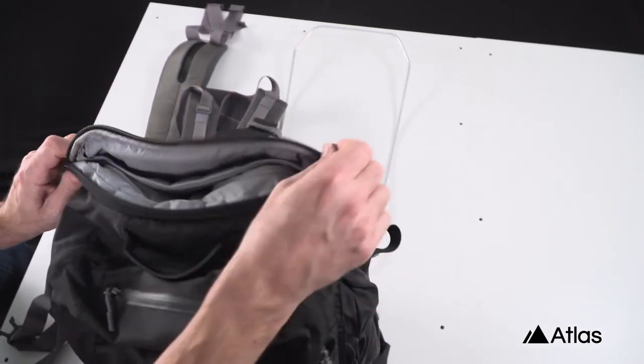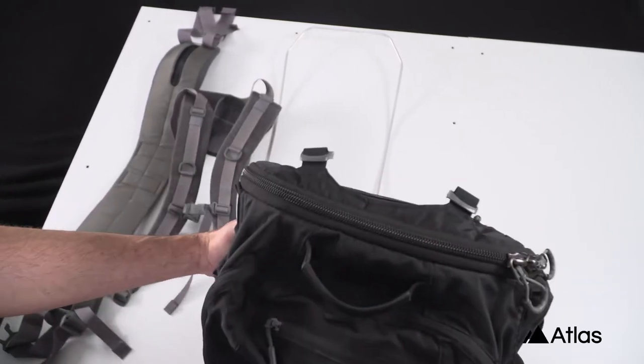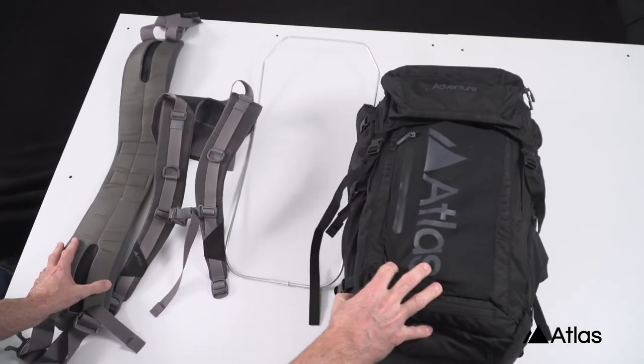We spent over three years field testing the Atlas Adventure and are confident you're going to love this pack. Thanks for watching.